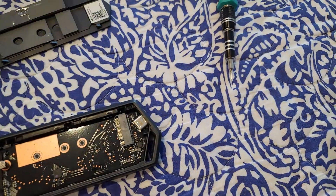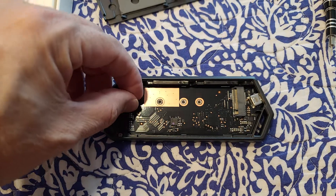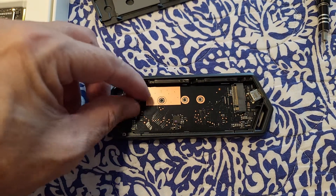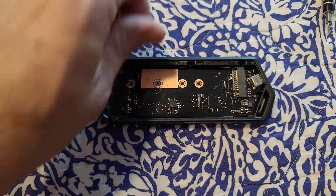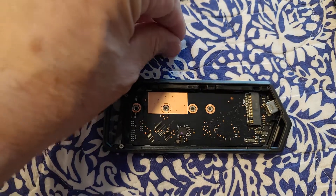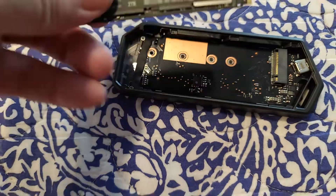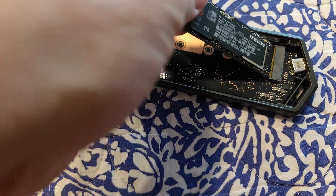Two terabytes. Yes, I don't mess around. This was really tight but I loosened it for you guys. There we go. Bear with me, I'm gonna be doing this one-handed.